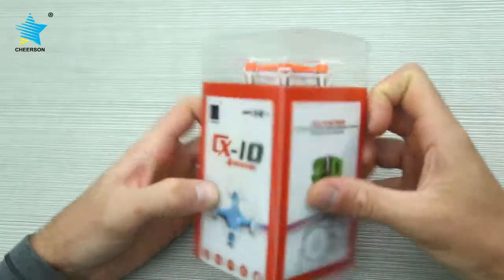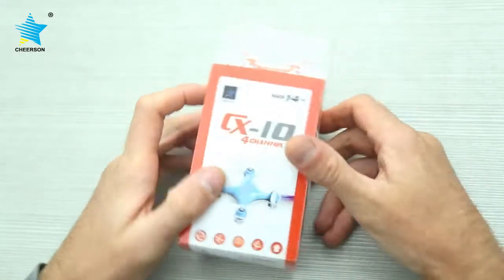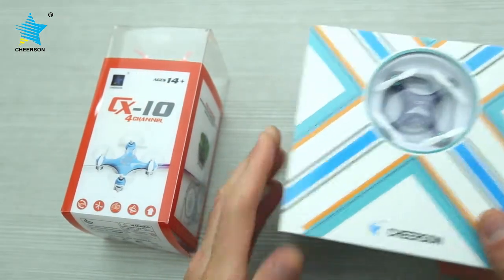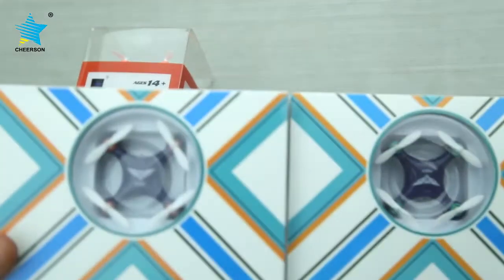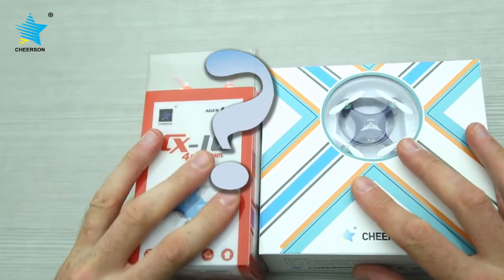This is the CX-10, the original version which was launched a few years ago, and this is the CX-10 SD, which is going to be launched in a few weeks. I have here these two nice samples, but what is the difference between these two?